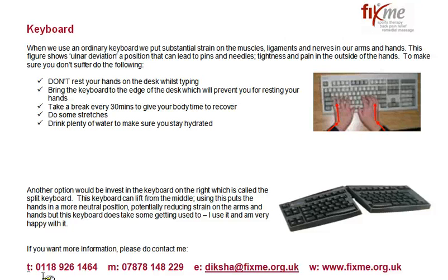Hi, I'm Diksha from FixMe. In this video I want to talk to you about how to use the keyboard safely when you're using your computer workstation.